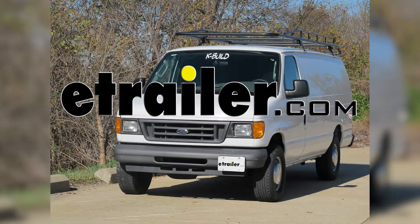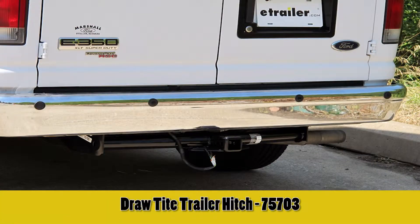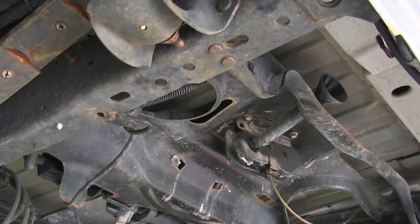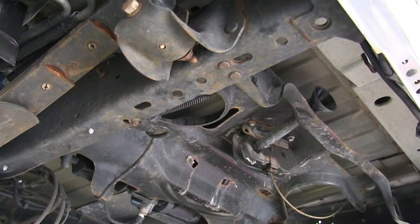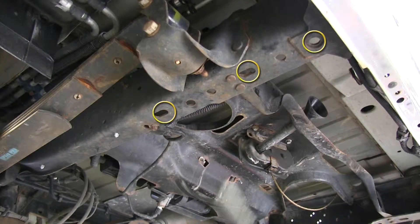Today we're working with a 2008 Ford E350 Econoline van and we're going to be installing Draw-Tite hitch part number 75703. The first thing we need to do is remove the spare tire. It's going to allow us plenty of room to maneuver our hitch and also allow us to show you the location for the three bolt holes on either side of the frame. We will be using these three holes in our frame.